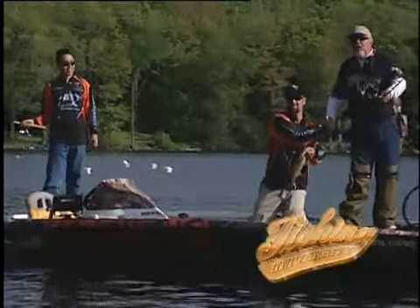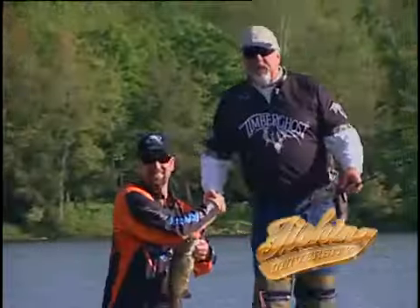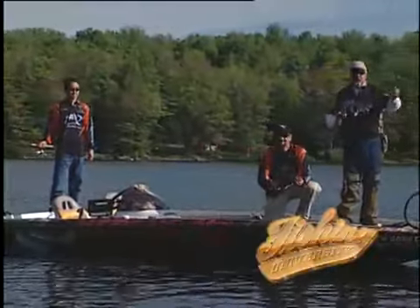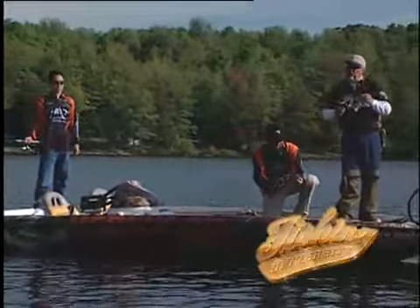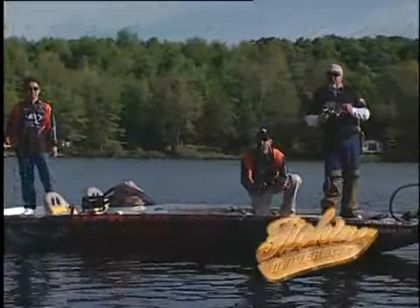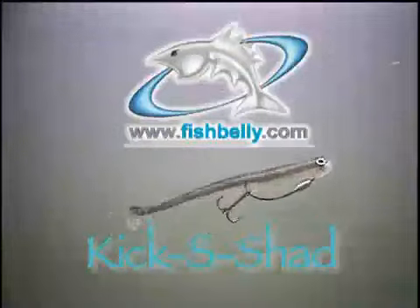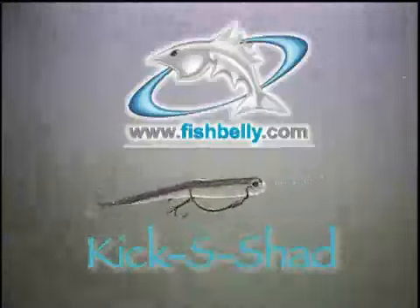Hey sports fans, we hope you enjoyed watching this show as much as we did making it. We want to thank John for catching most of the fish today. We want to thank Kai Thomas for building this great Fish Belly Swimbait. We look forward to seeing you right here next week on Fishing University.